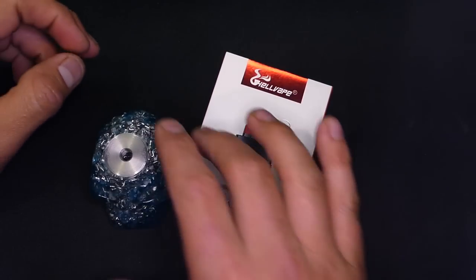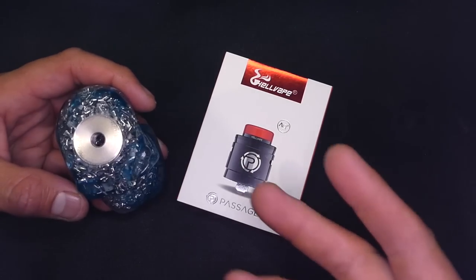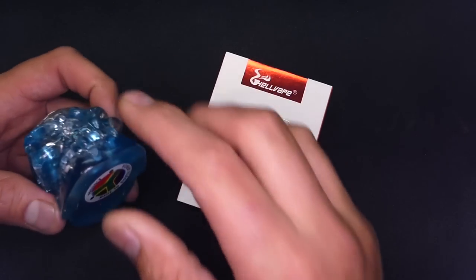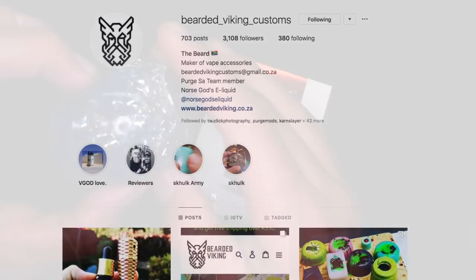Now real quick, before we delve into it, I want to give a big shout out to my homegirl Tina — she actually picked these bad boys up for the channel. I also want to give a big shout out to The Maker, TheBeardedViking on Instagram. Big shout out to you homeboy — these things are absolutely gorgeous.